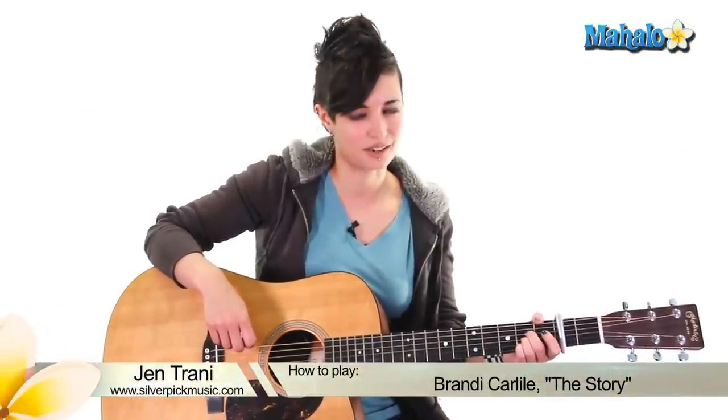What's up, guitar players? This is Jen. Are you ready for 'The Story' by Brandi Carlile? I hope you're ready because I'm ready to teach it. This goes out to Jeffrey, who said, 'I have rocking fingers.'